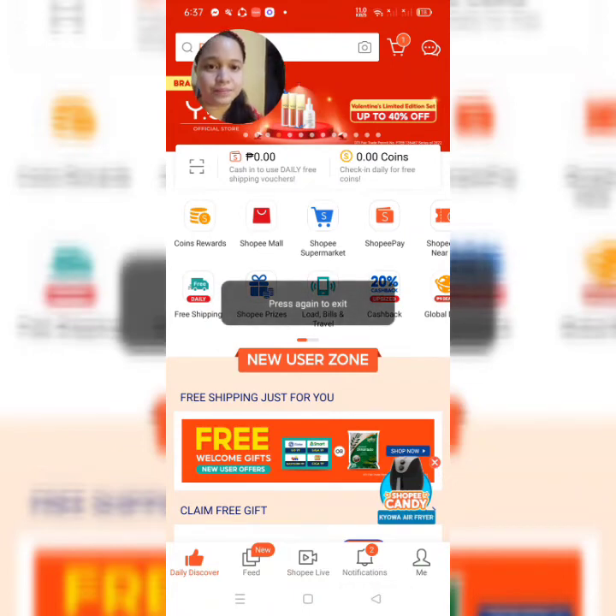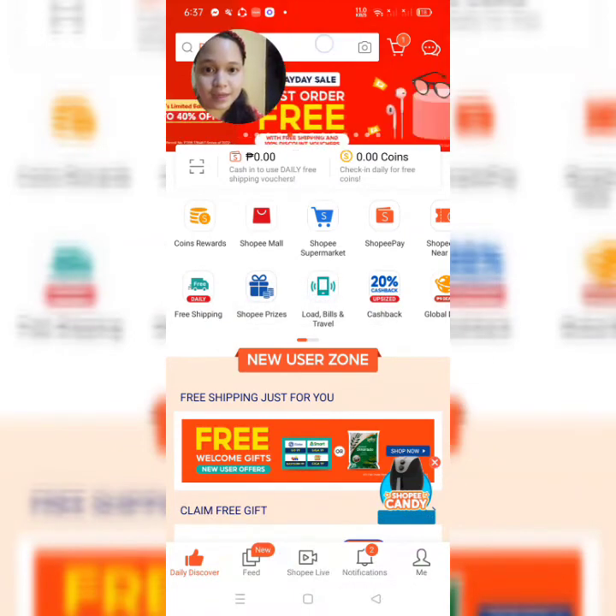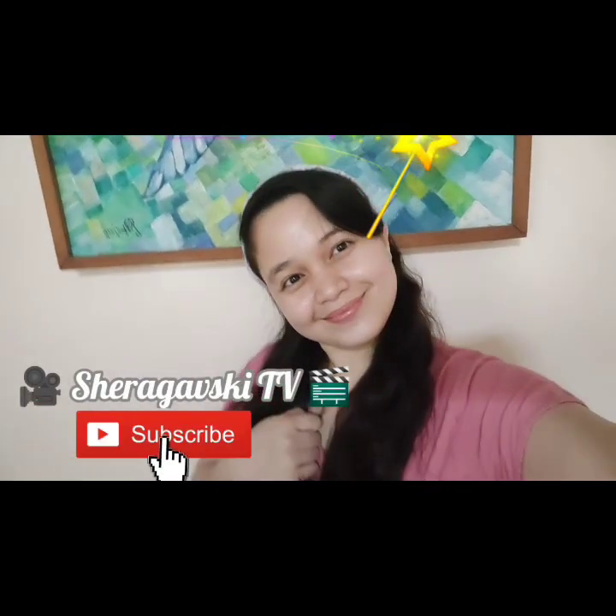Since tutorial lang to — wait, okay. So guys, ganun lang kadali gumawa ng Shopee account. Ang kinaganda sa Shopee guys is mas mura siya sa mga physical store. At the same time, marami kang makukuhang vouchers at coupons, especially kapag matagal ka nang nag-shopping online. I hope guys nagustuhan nyo at may natutunan kayo sa video ito. Please don't forget to hit like and subscribe — malaking tulong ito sa isang small YouTuber na kagaya ko. Thank you and goodbye!